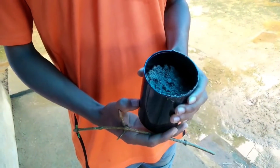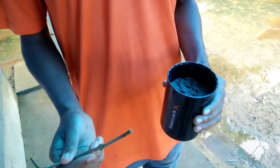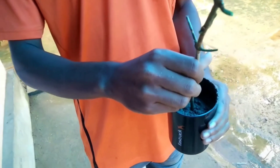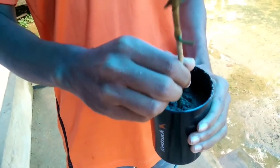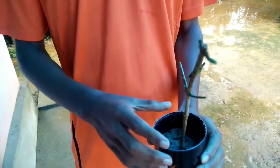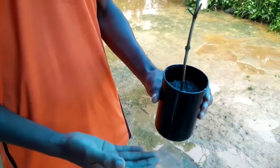The next step is to plant this stem. What I am using is a mix of sand and soil — you can use compost as well. Now what I am going to do is just place this stem in straight, and push it gently towards the bottom at a depth of about 2 to 4 centimeters, like that.